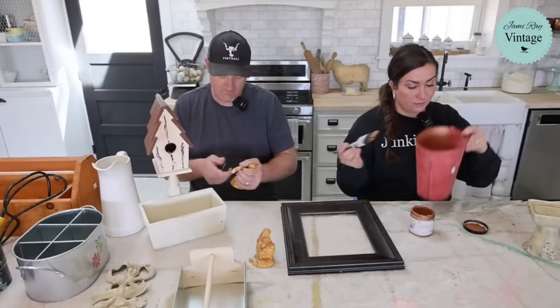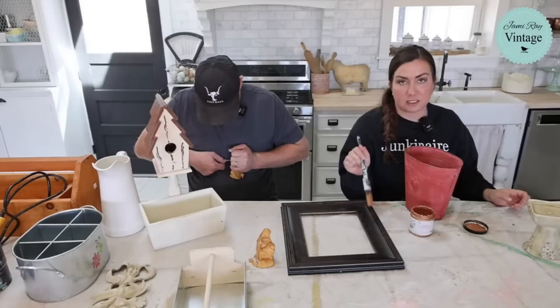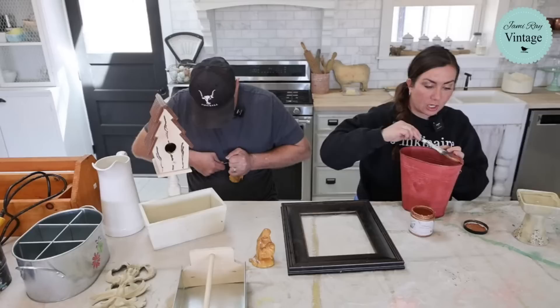I'm going to be painting three things, at least three. I'm going to do this frame - this is for the picture of Jesus and the lamb. And I'm going to paint this bucket and this little candle holder copper. And then I may do white or dark wax, haven't decided which one.